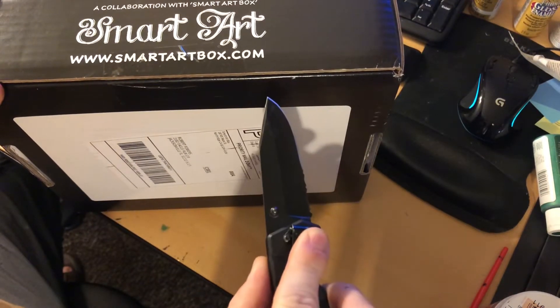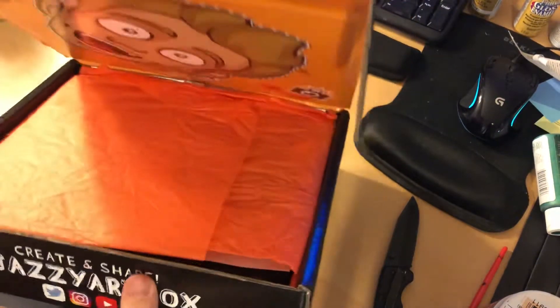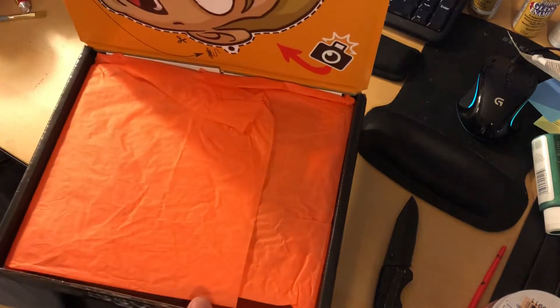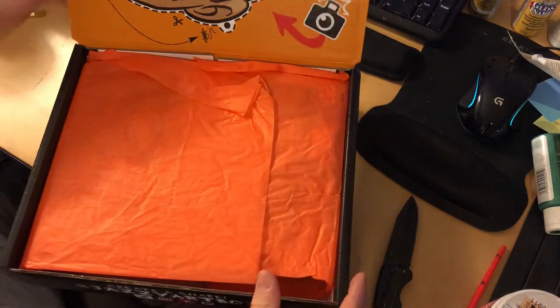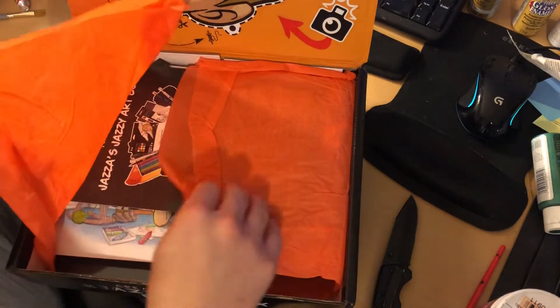Always cut away from you when using a knife. Oh, here we go — what a beautiful orange wrapping paper.